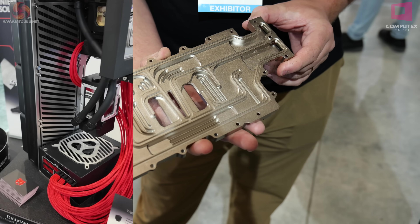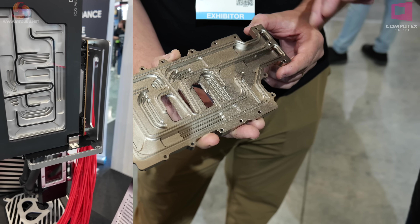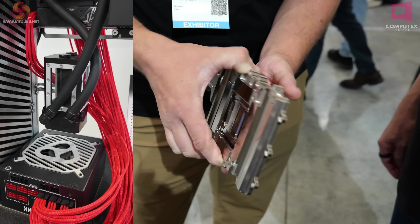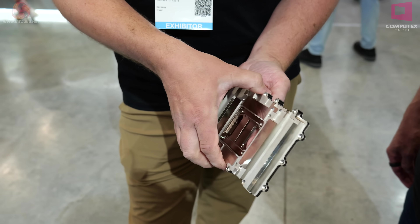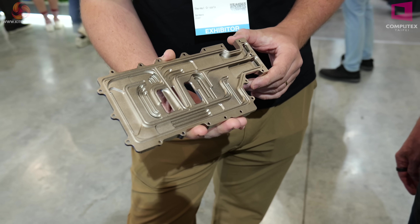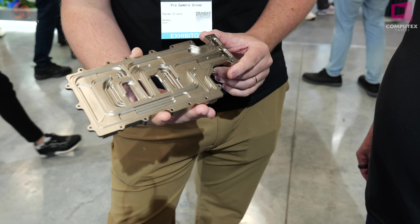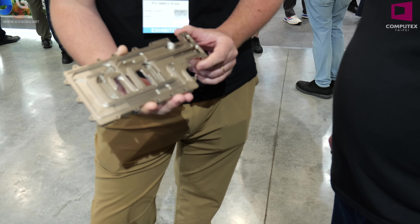If the block had an acetal cover and was opaque, would this all be a complete waste of time? It would look very nice when you see it for about 10 minutes assembling it, but the customer wouldn't get the benefit. The extra cost and hassle only makes sense because the block has a window to show it off. And if you have coloured coolant in your block, do you lose the effect?